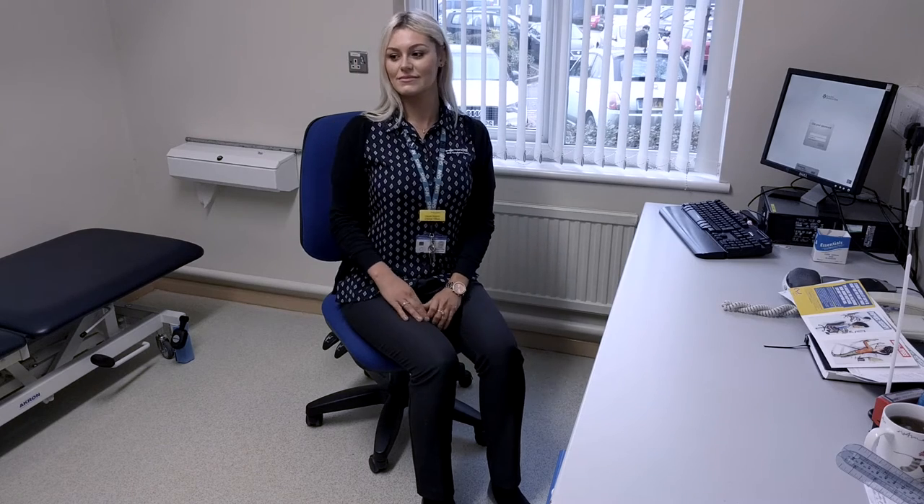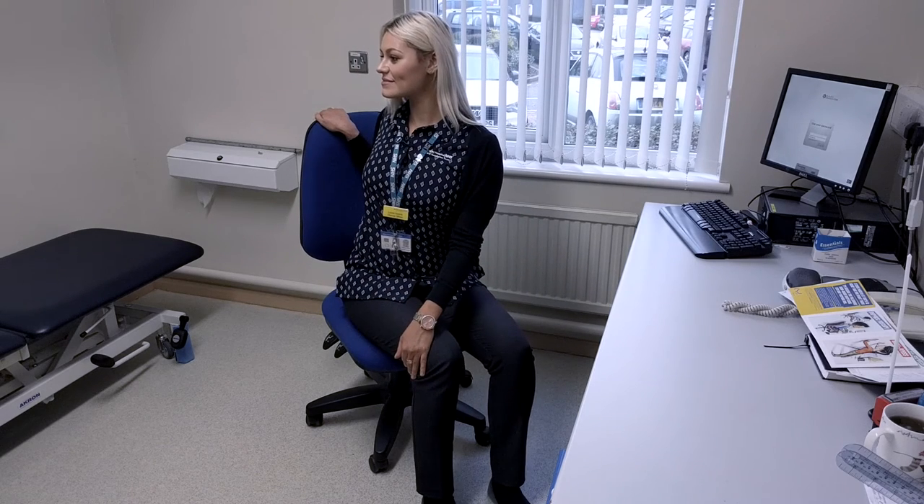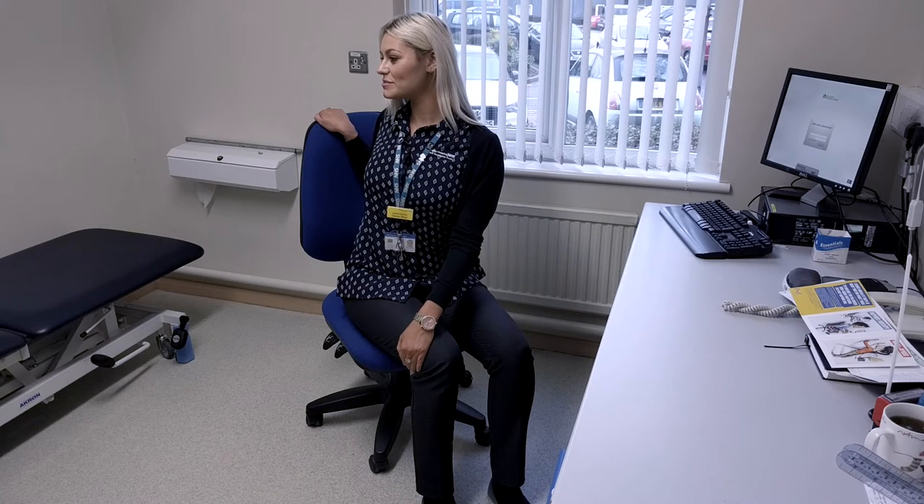Sit slightly forward in your chair, rotate your head and upper body to the right, take your left arm across the body so it meets your chair's right arm rest. Rest your right hand on the top of the back of the chair, and keep your feet flat on the floor.